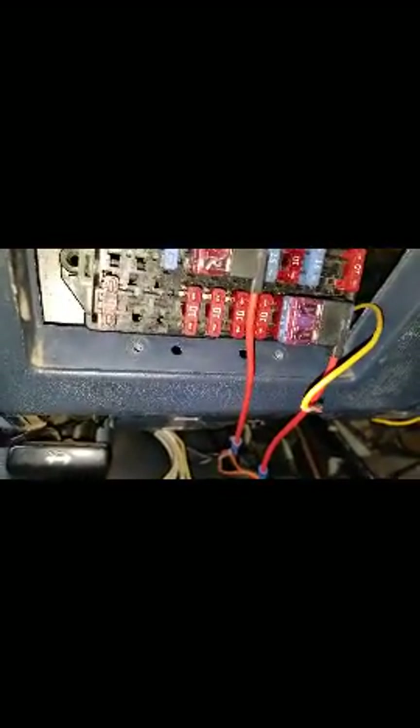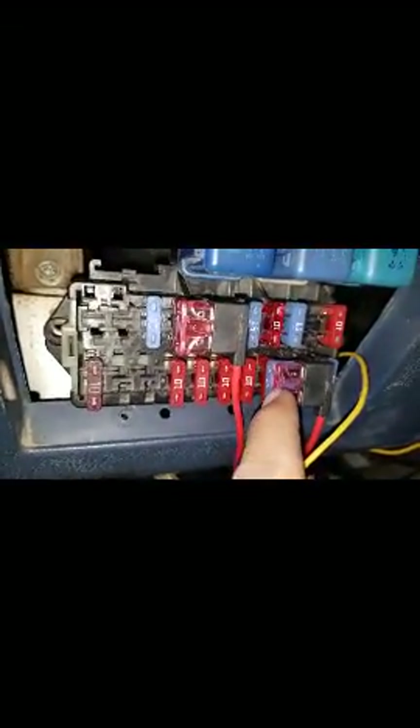I believe the orange wires are what would typically go to your dimmer, but the instructions said not to connect them to the dimmer connection behind this because it would cause issues with the gauges. The best place is — I believe this fuse is for your headlights. I'm almost positive.